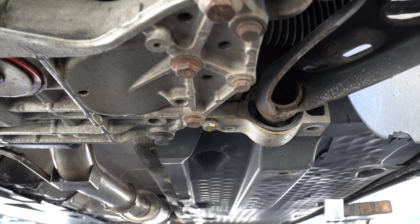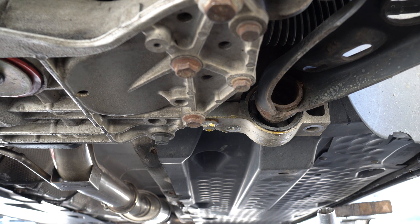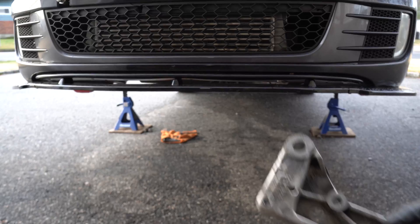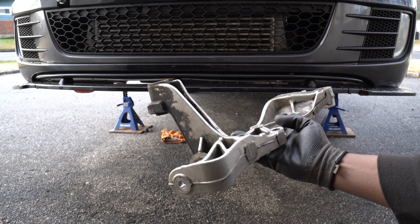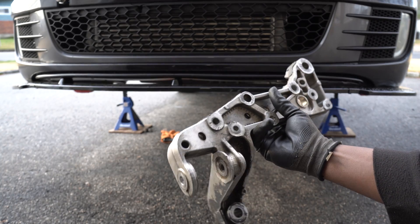This bolt was pretty much seized, which caused the head of the bolt to snap off. If you break a bolt like this and you are unable to extract the broken bolt, you will need to replace this part, so hopefully you don't break any bolts. And that's also another reason why you should replace these bolts once you remove them.